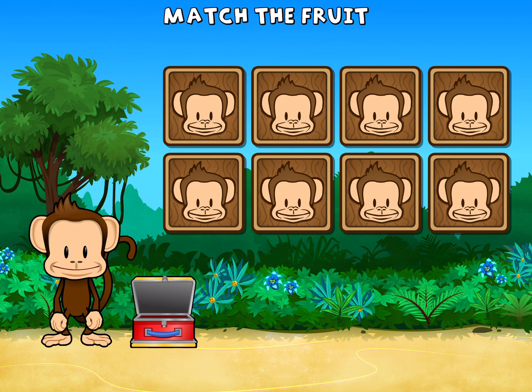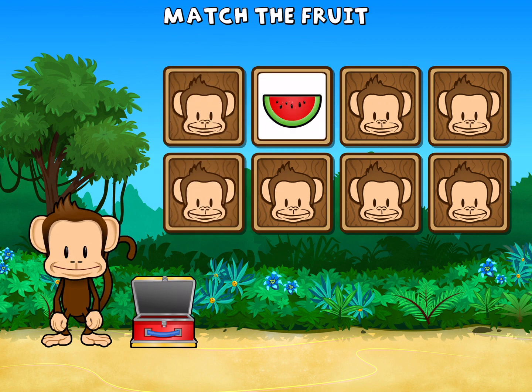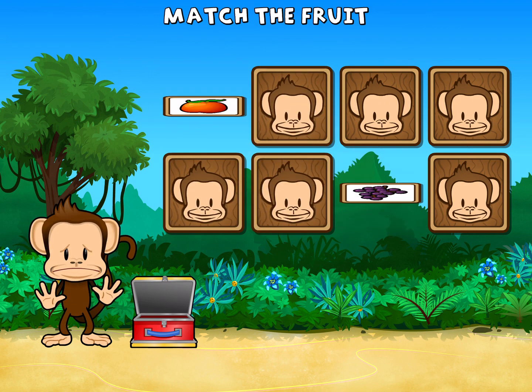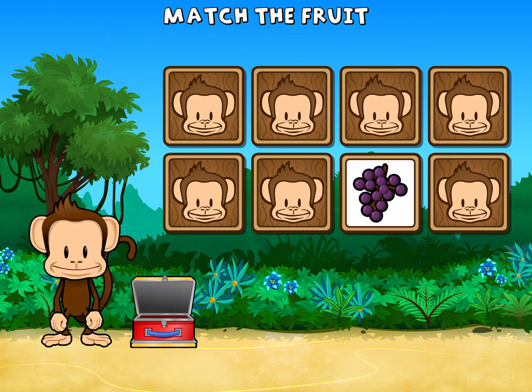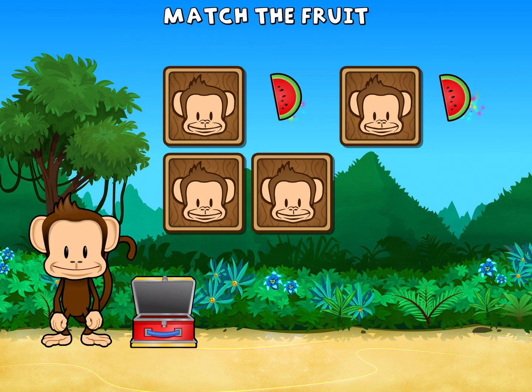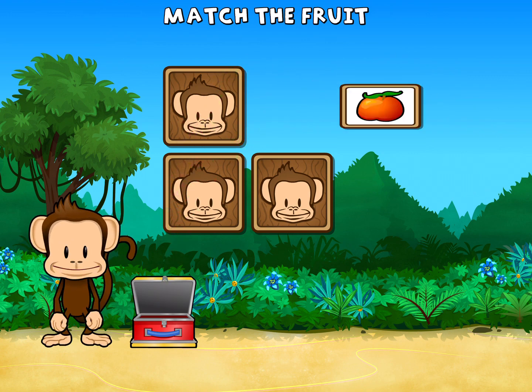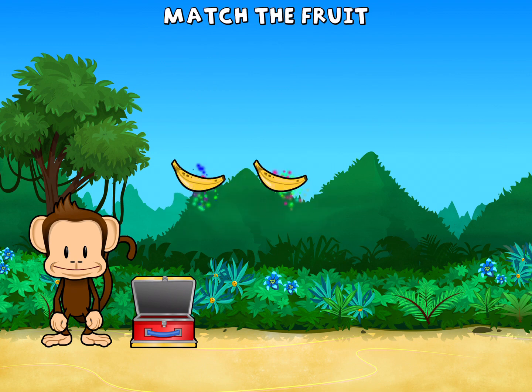This monkey wants two of each kind of fruit. Can you match the fruit? Nectarine. Banana. Watermelon. Banana. Nectarine. Grape. Grape. Nectarine. Grape. Grape. Watermelon. Nectarine. Watermelon. Watermelon. Nectarine. Nectarine. Banana. Banana. Great work!